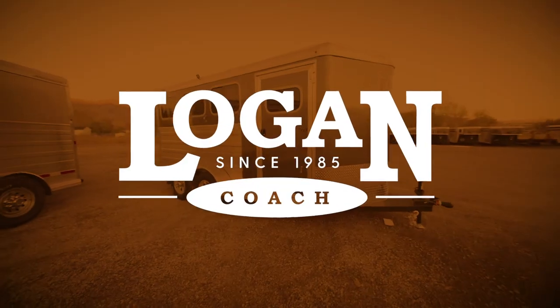At Logan Coach we pride ourselves in building a trailer that is built to last. Thank you.